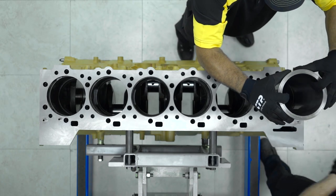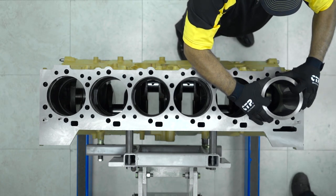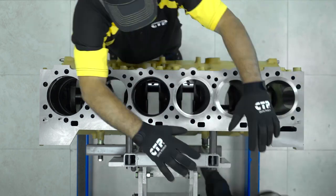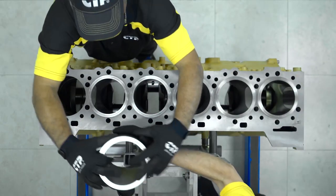We begin by inserting the liners dry and without any seals that could prevent the liner from sitting flush on the block. For this procedure we want to install all six liners inside the block.